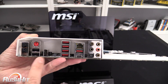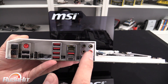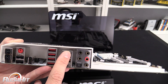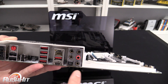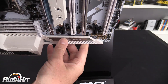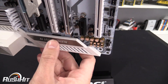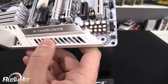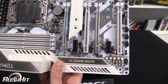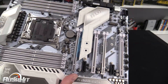Around the back you've got a BIOS clear button and BIOS Flashback. The rear I/O includes USB 2, PS/2, USB 3.1 with both Type-A and Type-C, gigabit Ethernet, and gold-plated audio connectors. They've spent quite a bit of time on the audio — you can see Japanese audio capacitors there. I can't quite see the audio chip from this angle but I'll confirm it in the main review.